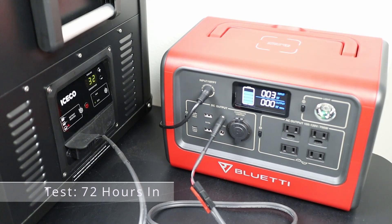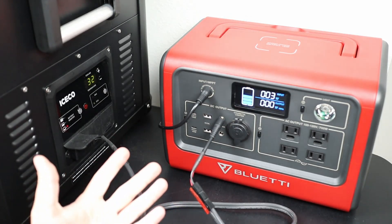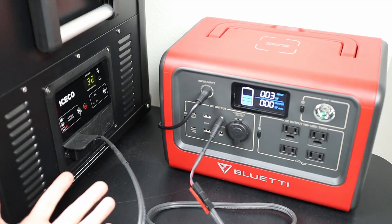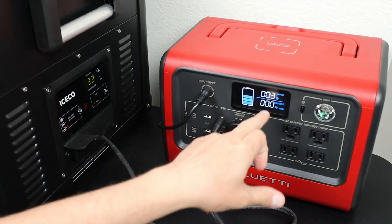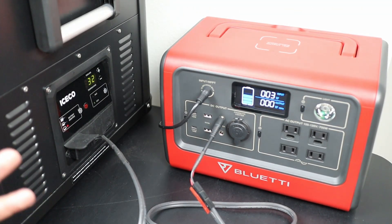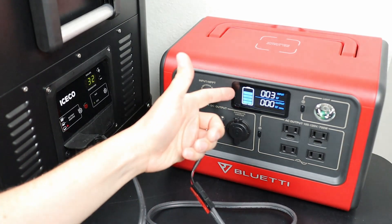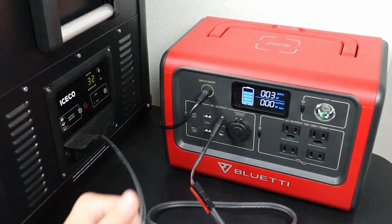At the 72 hour morning mark, one downside of the EB70 is it has these chunks on the display, so there's no way to tell exactly what percentage the battery is at — the display could be better, and I talked about that in my initial review. We're getting 3 watts in because the panels are still shaded. Same results as the last two days — down two notches on the battery.